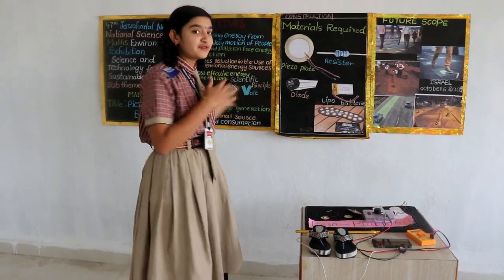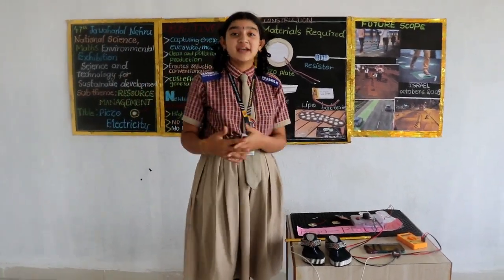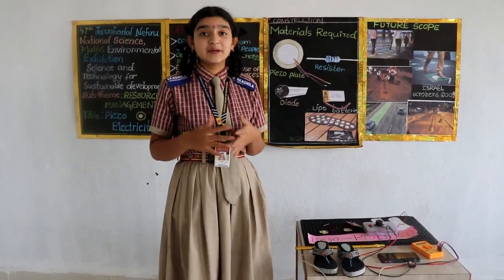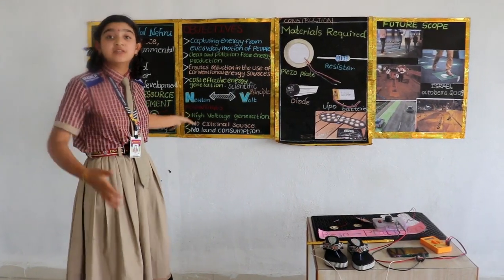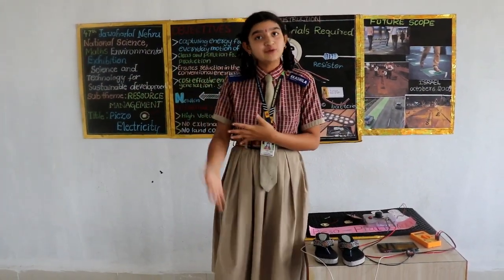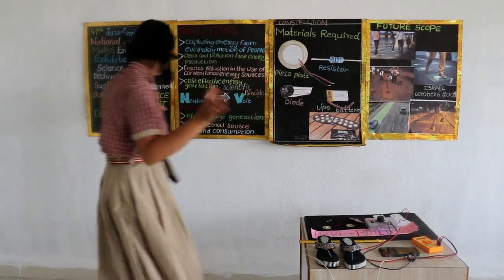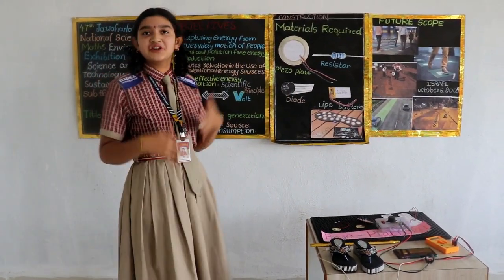Hi guys, good morning to all. Welcome to the 47th Javela Lehman National Science and Environmental Exhibition. My friend C.H. Agustri and I am pursuing 9th standard. On this event, I have selected my topic as Resource Management. Concerning existing resources, I am introducing new resources. In connection with this, my project is piezoelectricity. Isn't it an interesting topic?